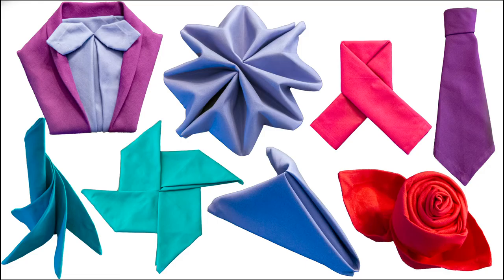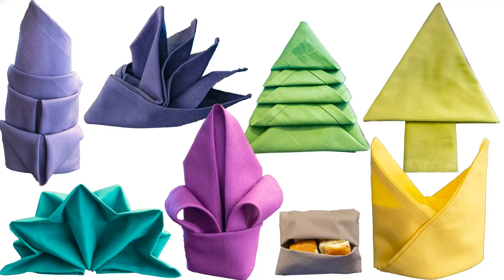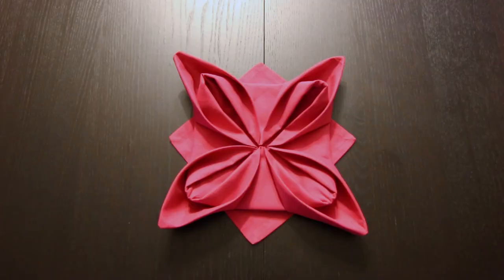I do have a playlist full of napkin folding tutorials that you can check out — I'll link to that right here and in the description. If you liked this video make sure to subscribe. Thank you so much for watching — we'll see you next time.